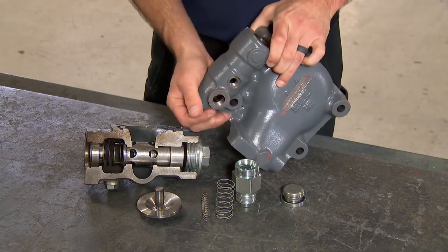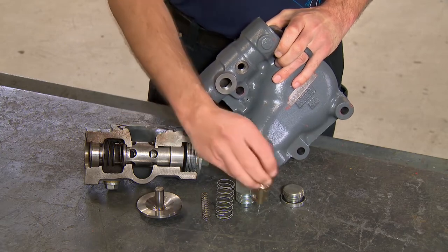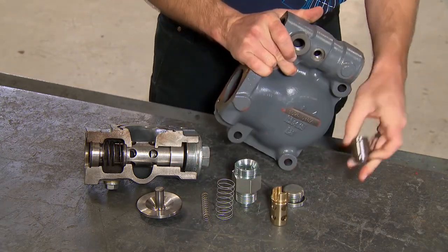Remove, inspect, and clean the components. Then reassemble in the reverse order.